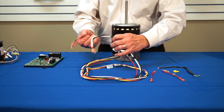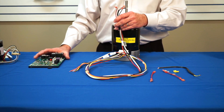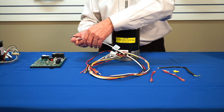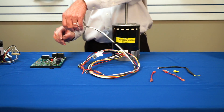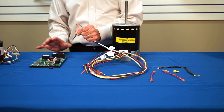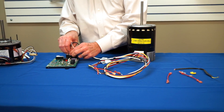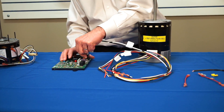Now I want to connect this to a board. This is just an example of a typical board, and your board may be different on a particular furnace that you're working on. On this particular board, since I have this set for 115 volts and I'm assuming I'm replacing a PSC motor, I attach my black wire to L1 and I attach white to L2, or neutral.